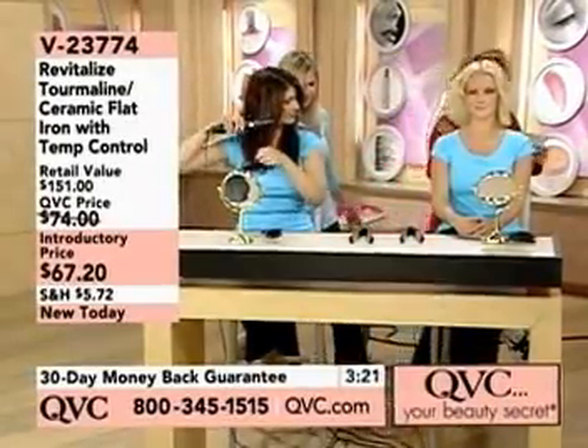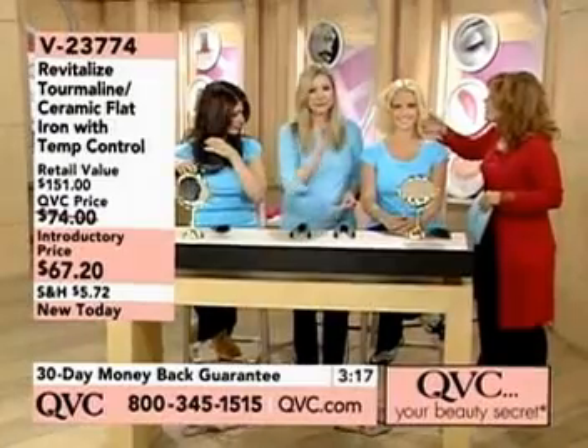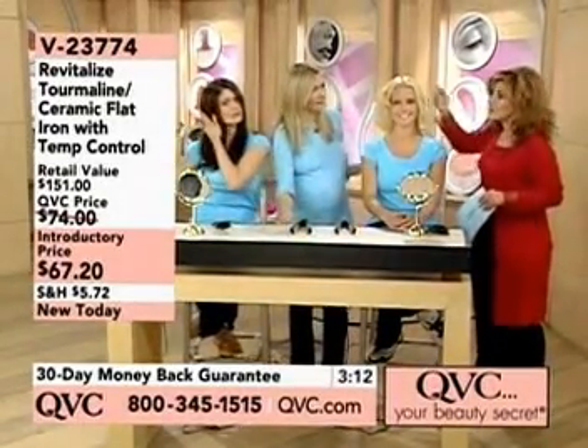Then mine, then yours, then our Stacey Ann's over here. So we're going to show on Stacey Ann — to describe her hair, it's very fine, baby fine, very thin. She's got a lot of it, but it's just the texture.